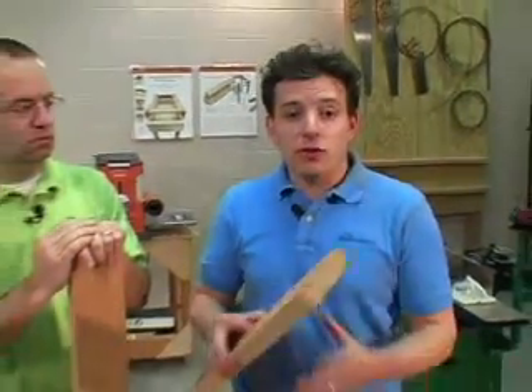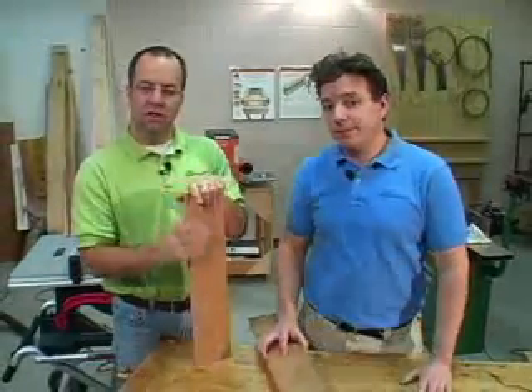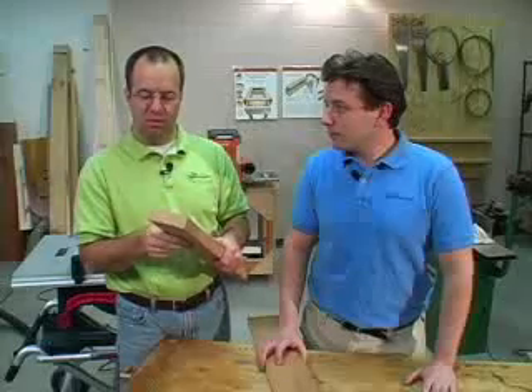If you learn the process of milling lumber with basic woodworking machines, there are a lot of benefits. For one, if you start with rough lumber, it's a lot cheaper than pre-surfaced boards. And if you can mill your own boards, you'll be able to mill them to any custom thickness, width, or size that you want — which isn't always possible when you buy your stuff already surfaced at the hardwood dealer.